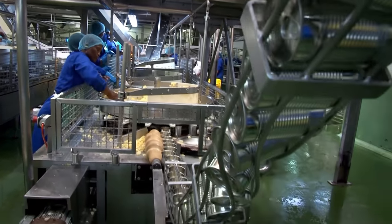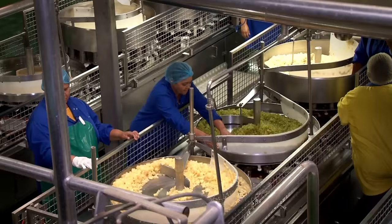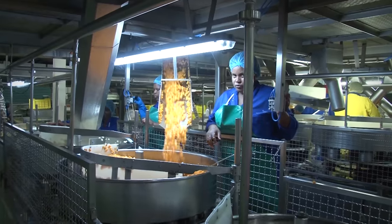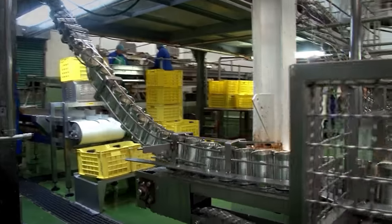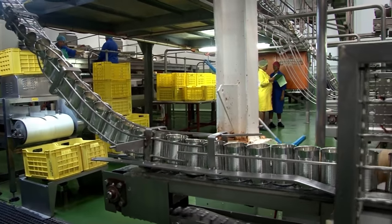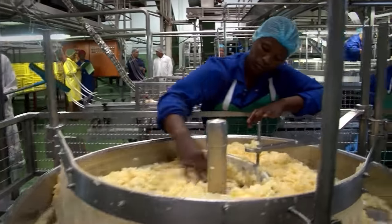The canning of the fruit cocktail ingredients is fascinating. Pears, peaches, grapes, and pineapple pieces are dropped into rotating stainless steel hoppers. As the cans move through the filling machines they each receive a predetermined amount of fruit.